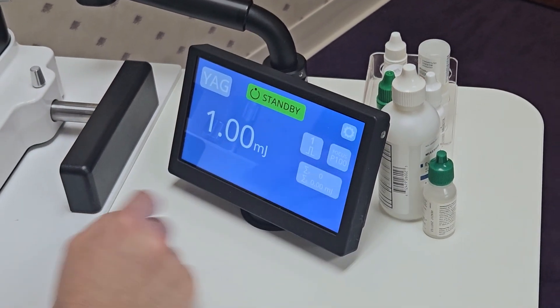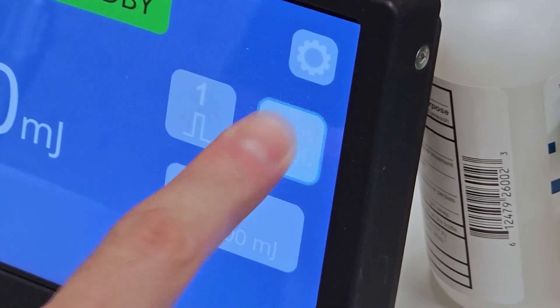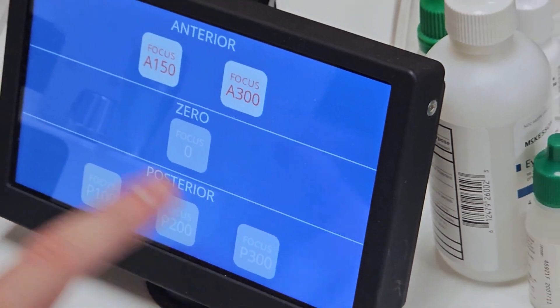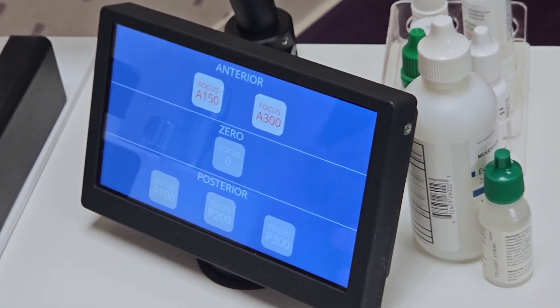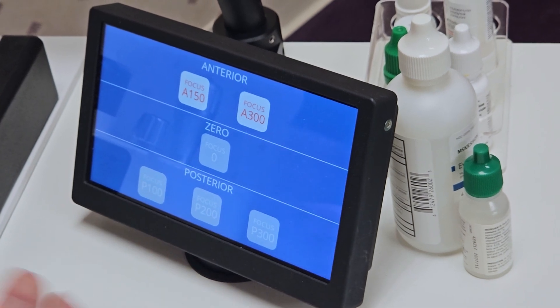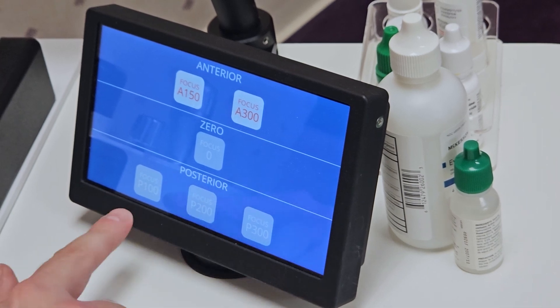That's the number of pulses. That's the focus, which defaults to 100 microns offset posterior, but you can change that. If you want to do directly on axis, you hold down for a few seconds. You've got basically your anterior focus if you want to move it in front, like if we're doing an anterior capsule treatment; zero focus if you're doing a PI or something; and then your posterior focus depending.